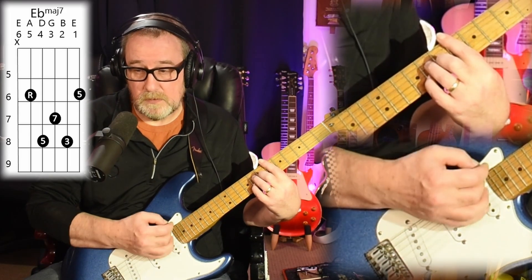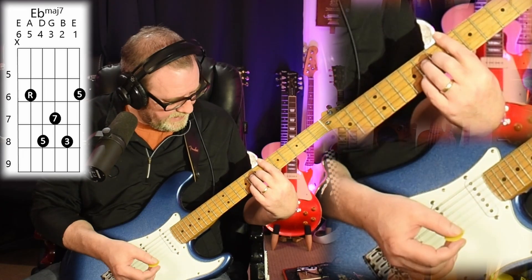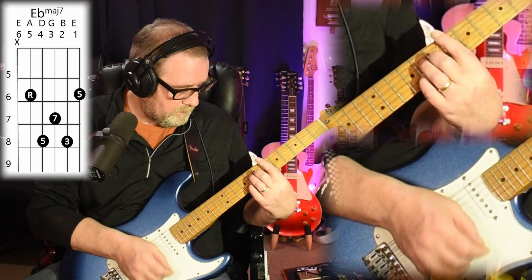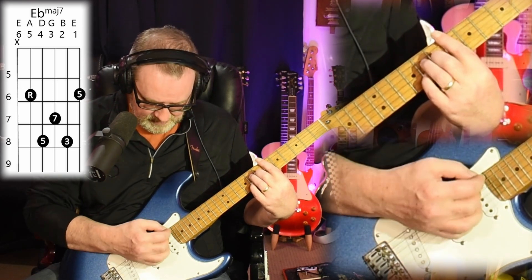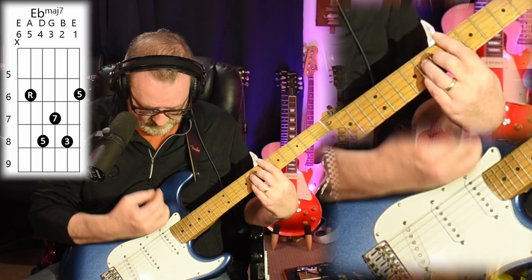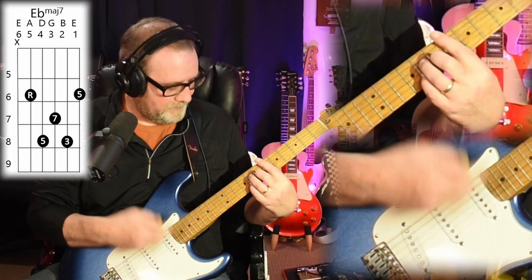For the rhythm, we're going to go - and then on that one, just kill it there by relaxing your left hand. And then we've got a muted down stroke, and then an up stroke which you let ring. And then a dumb-ching on the end of that, but kill that last down stroke.